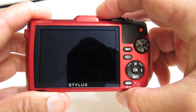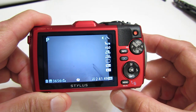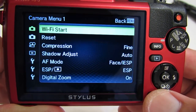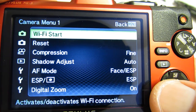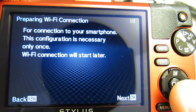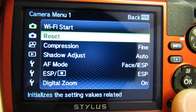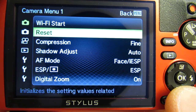Let's hit the on/off button and power the camera up. Currently we are in program mode. First thing I like to do is walk through the menu selections. Working down the menus, we have at the top Wi-Fi start — you select by hitting the OK button, and you can tie this into your smartphone using Wi-Fi. Reset initializes your settings related to shooting, I assume sets everything back to factory default.